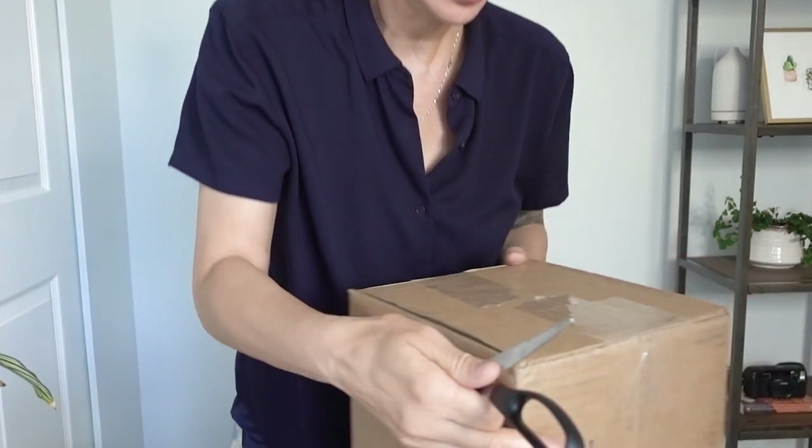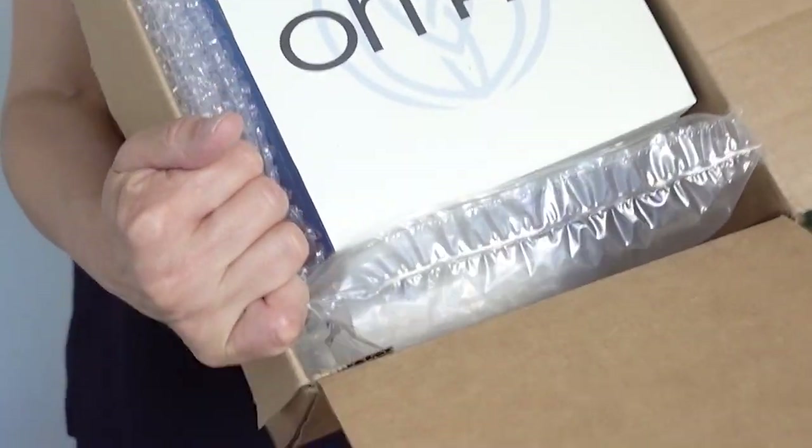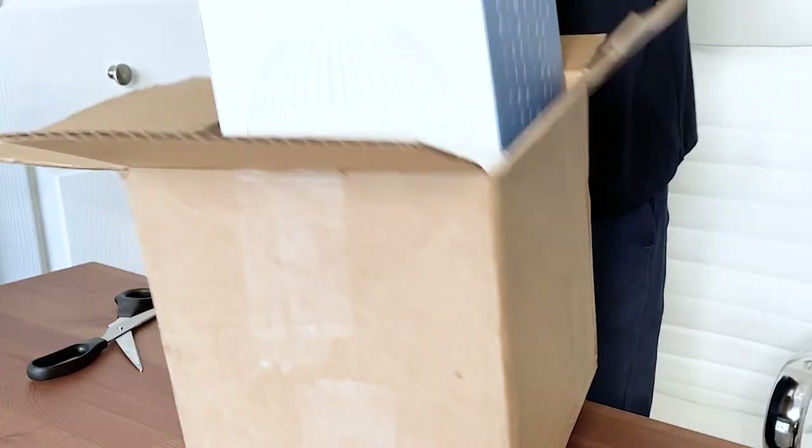I've got my scissors here. I did notice that nowhere on the outside of this box did it say glass or fragile.